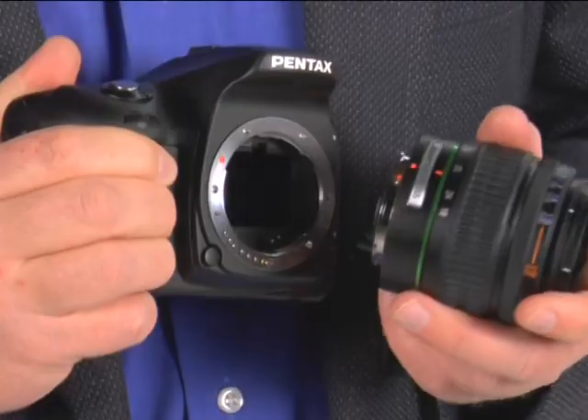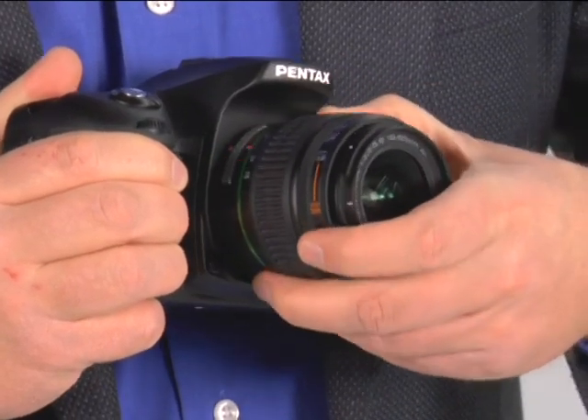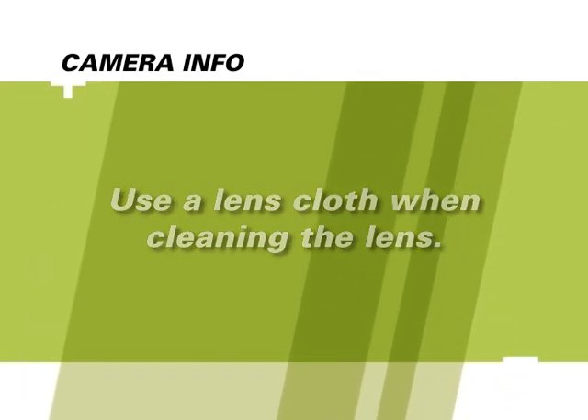To attach the lens, first make sure the camera is turned off, then remove the plastic cover from the camera body. Hold the camera with one hand and the lens with the other, and line up the red dots on the camera with the red dots on the lens. Insert the lens into the camera and gently turn it clockwise until it clicks into place. Make sure the lens is firmly attached. Be very careful not to scratch the lens — if you need to clean it, use a lens cloth, as other fabrics can dull or scratch it.